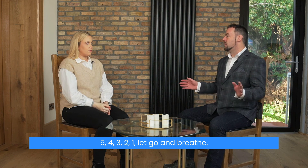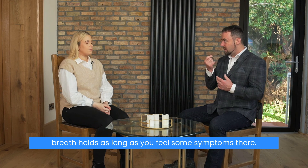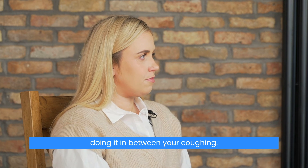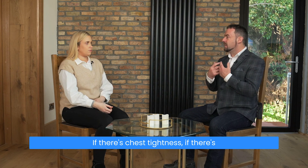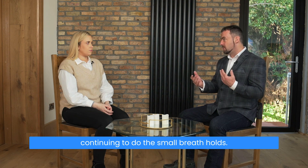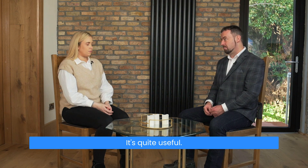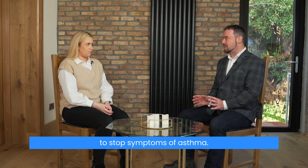With this exercise, continue to do the small breath holds as long as you feel some symptoms. If there's a cough, do it in between coughing. If there's wheezing, do it continuously. If there's chest tightness, or a cold or chest infection, continue to do the small breath holds. You can do this exercise for five to ten minutes every hour — it's quite useful. So that's the breath hold exercise to stop symptoms of asthma.